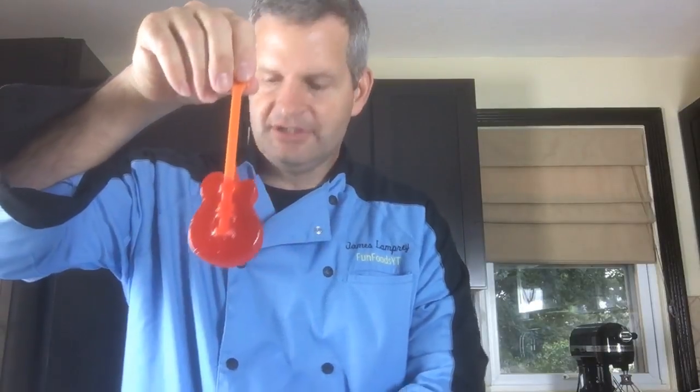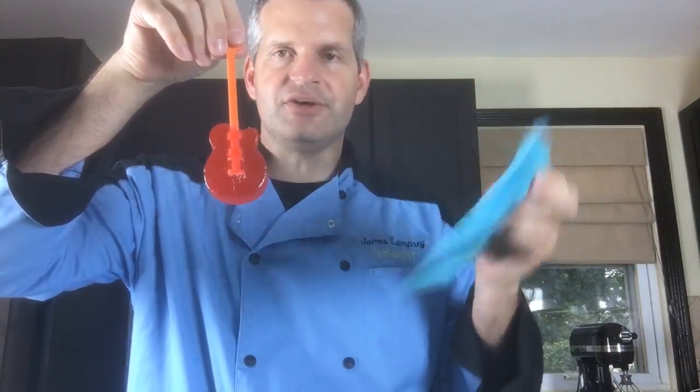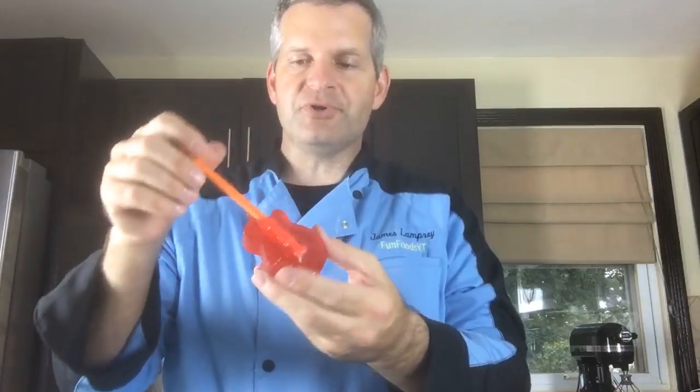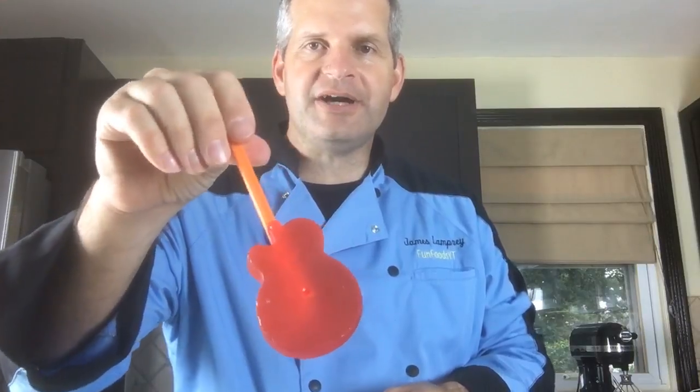Here's the guitar lollipop. These molds are awesome — you can reuse them. If you have a choice between silicone molds and plastic molds, get the silicone molds. Of course the plastic molds are cheaper, but you get what you pay for.